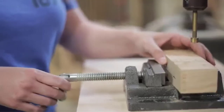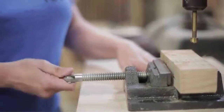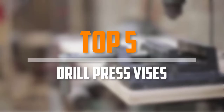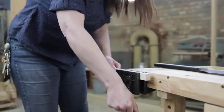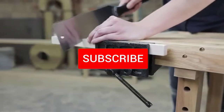Are you looking for the best drill press vices in your budget? In today's video we break down the top 5 best drill press vices available on the market. This list is based on price, quality, durability, and more. To find out more information about these products, you can check out the description below.